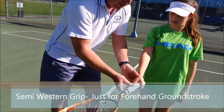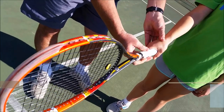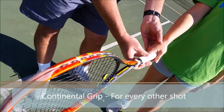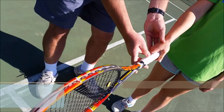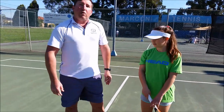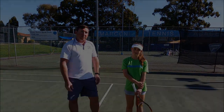So the two grips that you need to know are the semi-western grip just for your forehand groundstroke, and your continental grip for every other shot including backhand, serves, smashes, and volleys. So that's our top tip on how to hold a tennis racket to hit forehand and backhand groundstrokes. Thanks for watching.